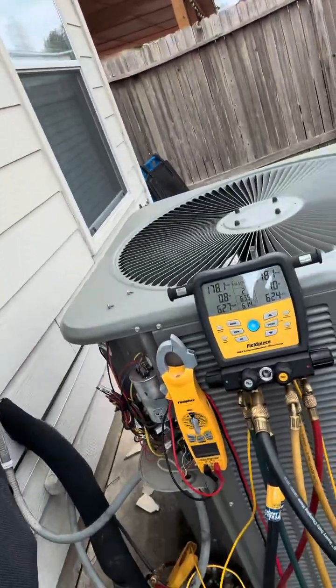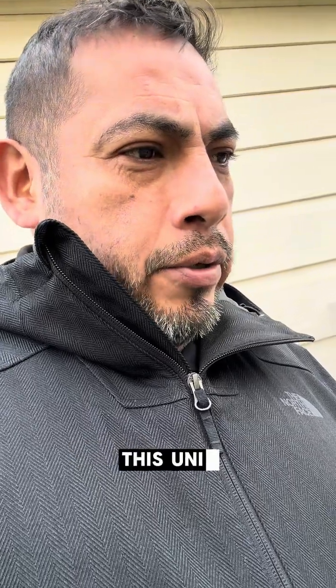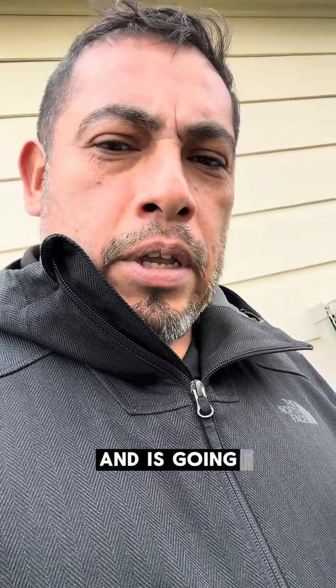We have this heat pump unit. We were called because another competitor came out and checked the system and apparently everything was good. What was going on is this unit is a heat pump and it's going into defrost mode when there's no need to call for defrost.